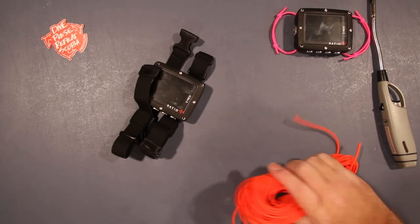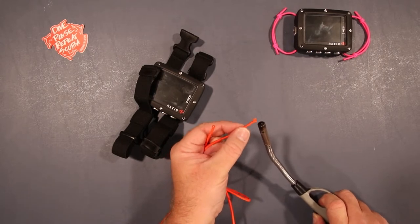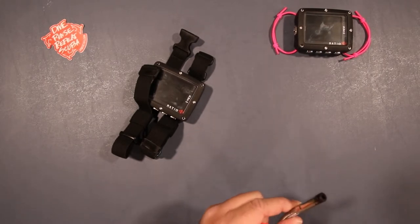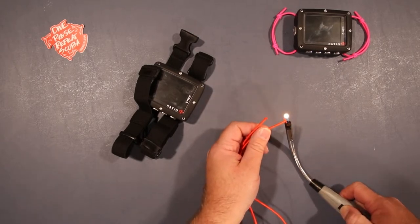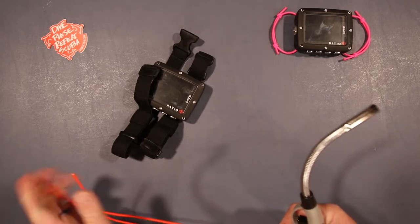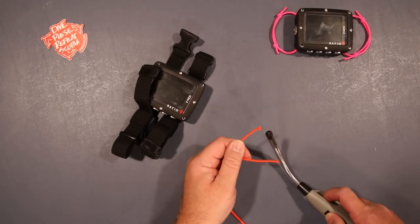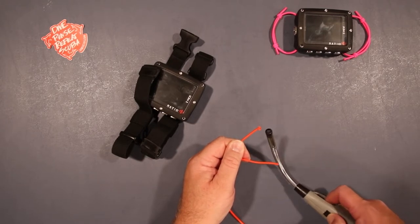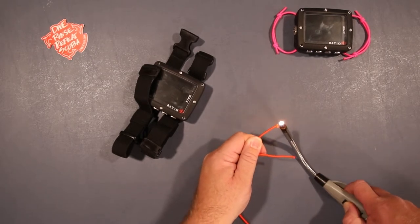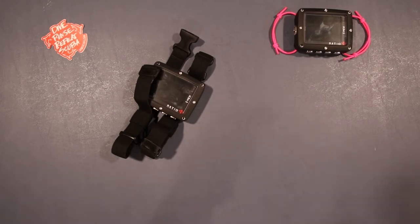Set the spare cord aside. Now, first thing we want to do — just so the ends don't fray on us — is take the lighter and heat up each end of the paracord to melt it down and seal it. Do that to both ends of each piece. Some of these lighters never work when you want them to, but we'll get there.